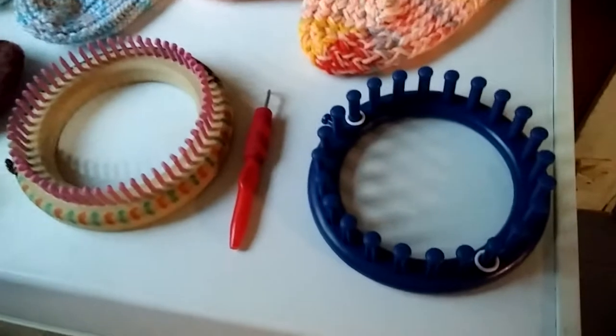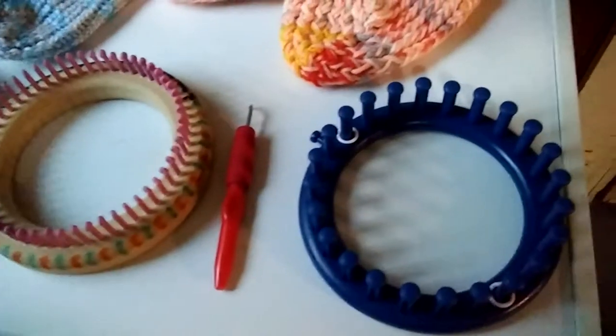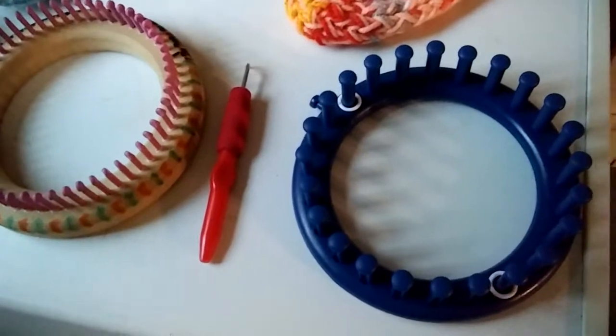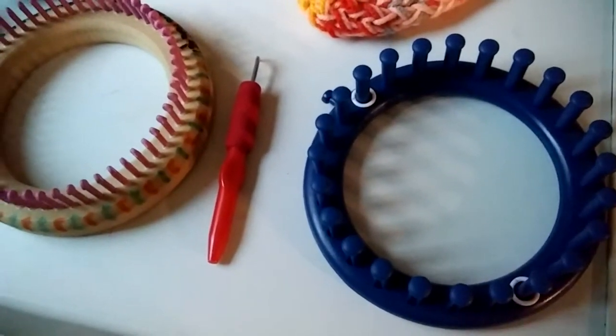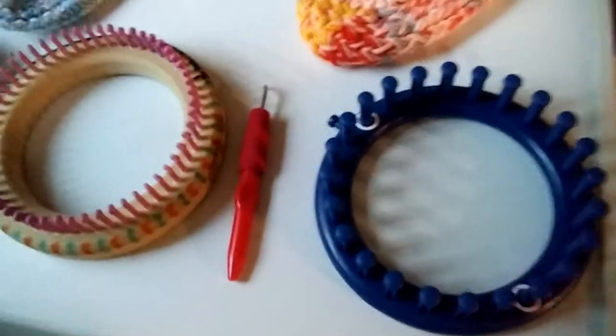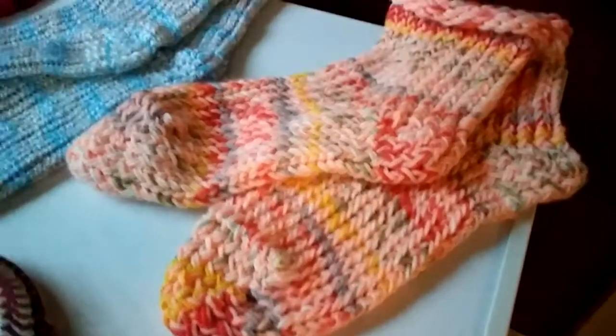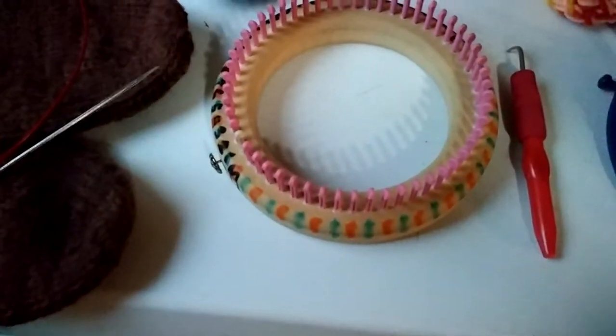I used what I think is a 24-peg Nifty Knitter loom — you can get these at different craft and hobby stores. And this made actually a larger, like a house slipper type of sock.